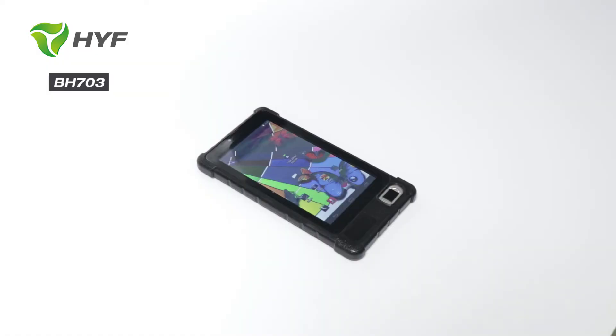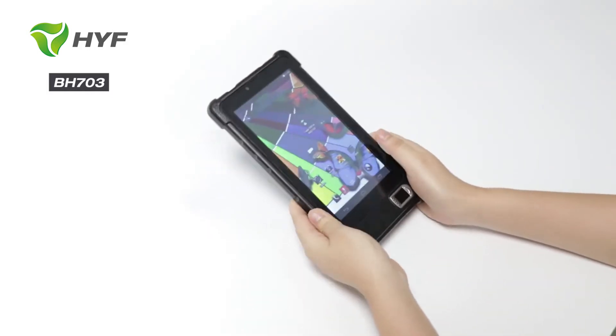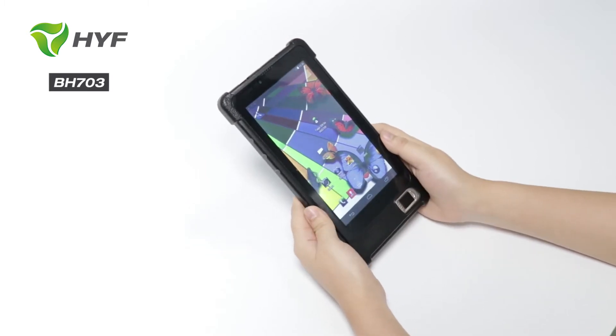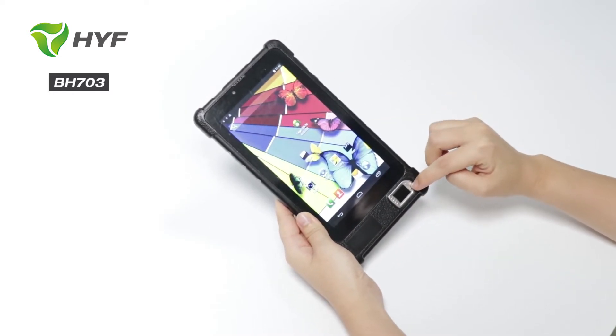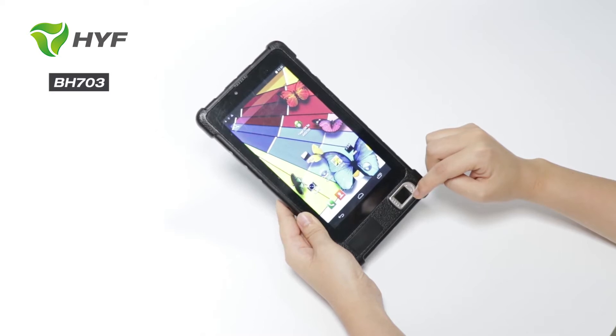Hello, here is Hulafone BioTek, and now I would like to introduce one of our 7-inch Biomatcher fingerprint devices for you. This model is BH703, and we can see here the fingerprint can be optional. We can use TCS1, TCS2, or Hulafone Capacity fingerprint.